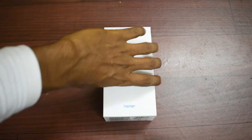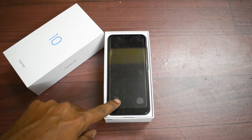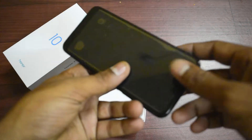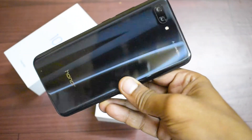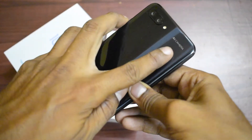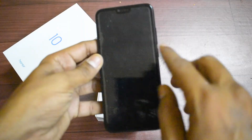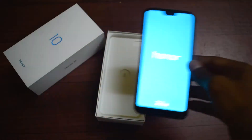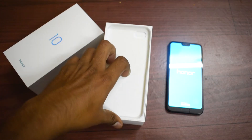Let's go ahead and open it. Remember this box has already been opened and the screen guard is a bit dirty, so sorry about that — this is an unboxed phone we got. Looking at the phone, it's a very compact phone and I love the finish on the back. It has a sort of two-tone color — this is the black variant. There's AI camera branding on the back, and the display is 5.84 inches, a bezel-less display with a chin at the bottom.